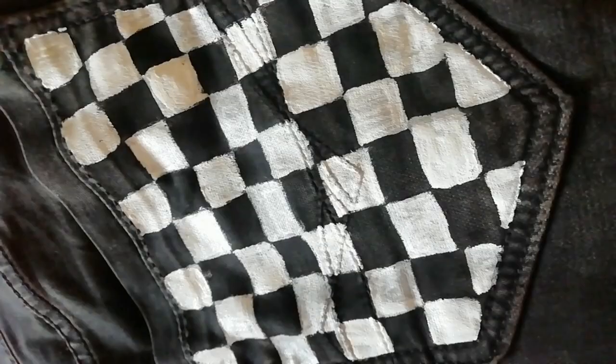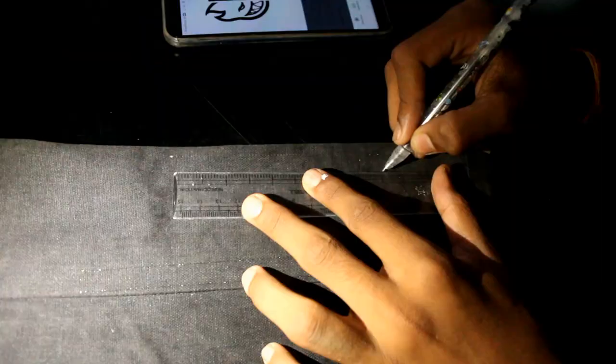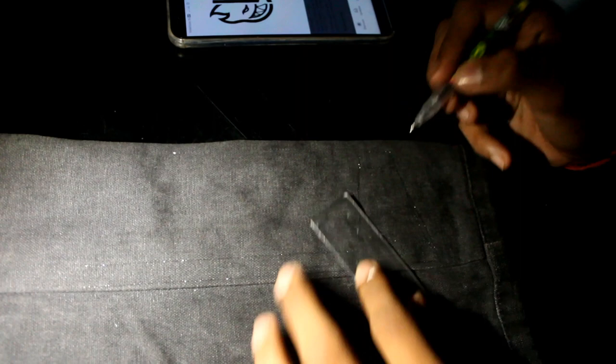This is the logo which we are going to draw on the bottom of the jeans. Draw the logo with a glittering black pen so it will be slightly visible to paint it. I am not using glue or any other color pen because it will look odd on the black jeans.